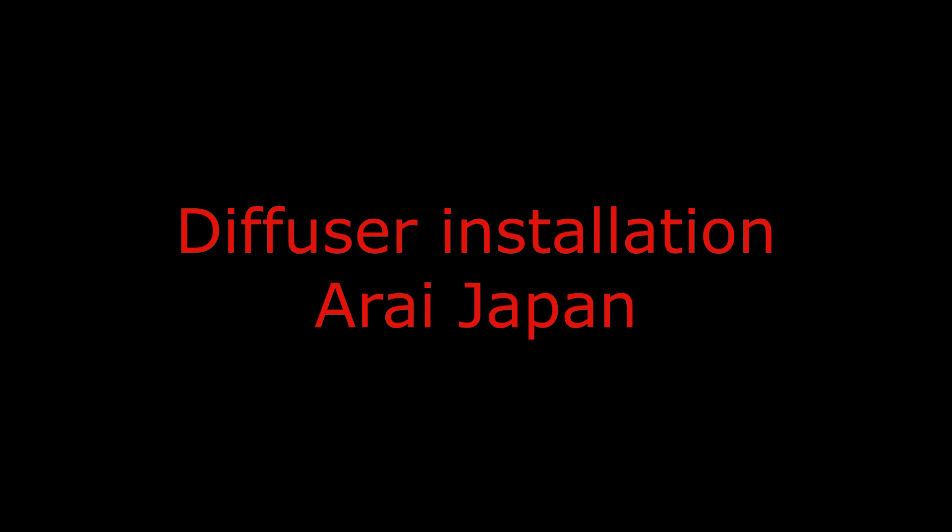I have added a video from RI Japan on how to install the diffuser. Just note, the smoke version might not include the additional sticker that you will see in this video. The video has no audio and I have removed the background music. Though it is in Japanese, you get an idea of how simple it is to install.